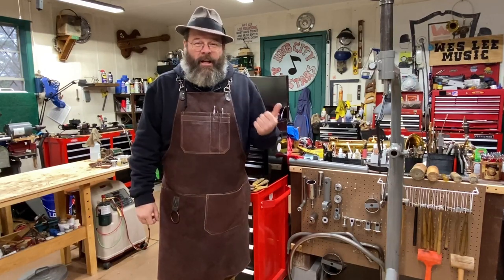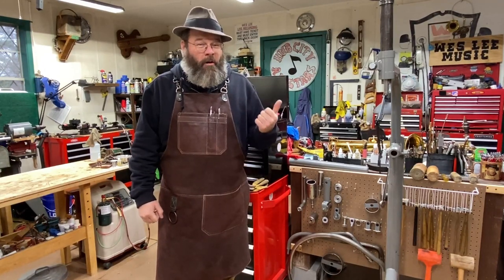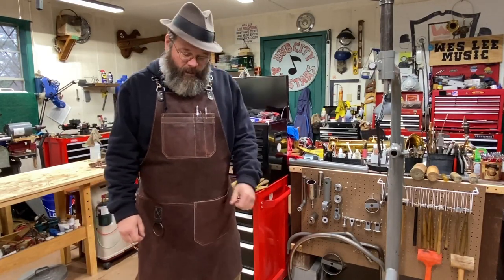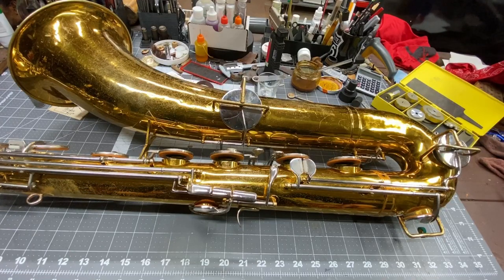And you get to hear that beautiful King Zephyr honk. Okay, enough chit chat. Let's get going, let's get to the bench. All right, here we go.